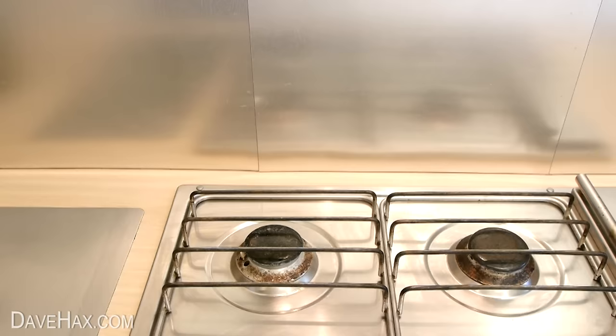Then take the pan, put it on the stove, add some boiling water from your kettle and leave the potatoes to cook.